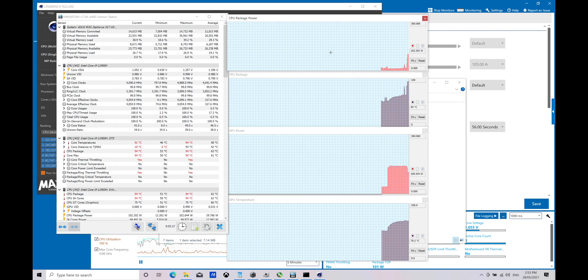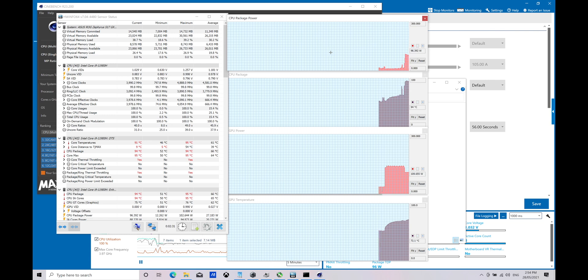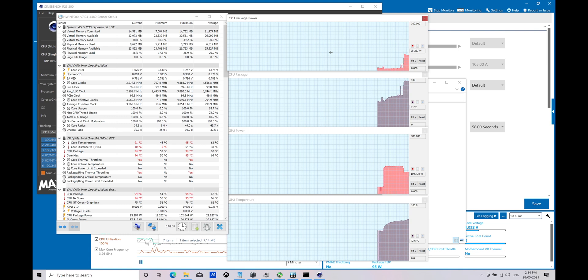It looks amazing — it's got all the stuff I want. I already had a video pretty much done comparing the Alienware 17 to the MSI GE76 Raider, but then they released a new Raider so I'll update that video and include this one too. I'll tell you which one you'd want to get out of all three: Alienware 17, MSI GE76 Raider, and this beast with liquid metal. Stay tuned — catch you in the next one!